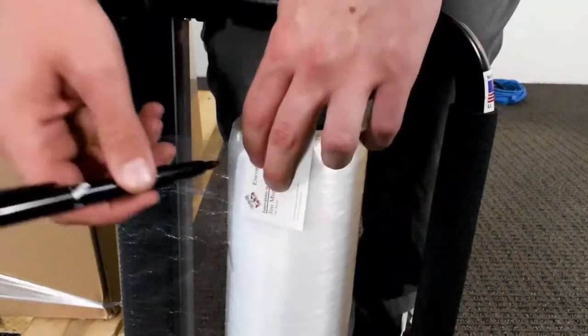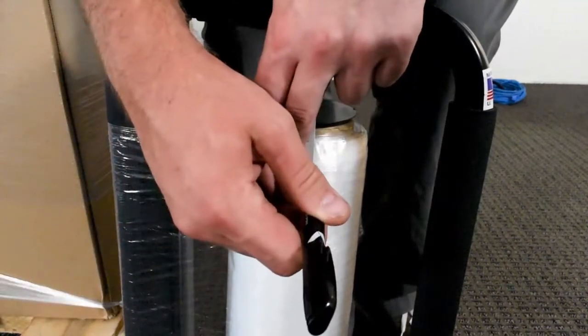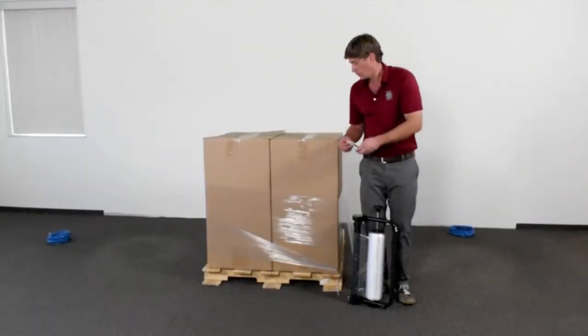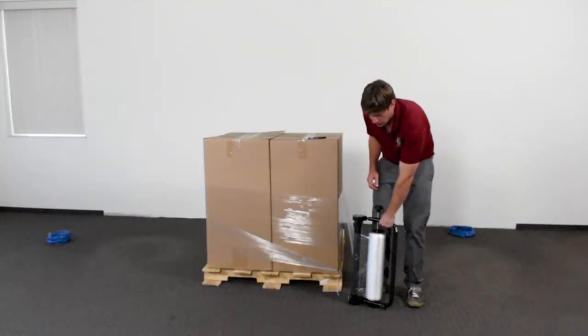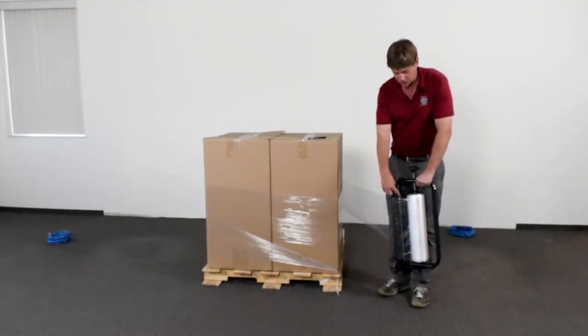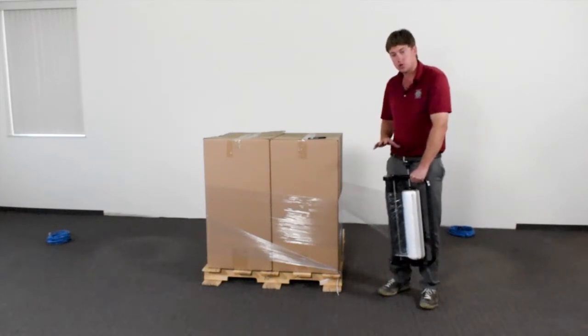You can see I have that business card there, and I'm going to take the Sharpie and just draw a line on one side and then another line on the other. Then I'm going to take the unit, and as you can see with the big stretch here, it's going to run through there and maintain that constant extra pressure to get the most out of our stretch film.